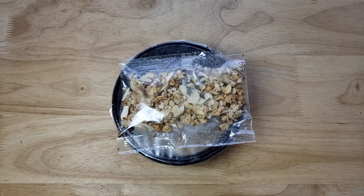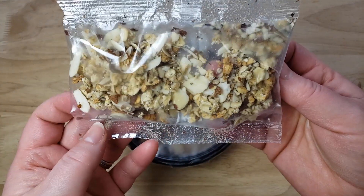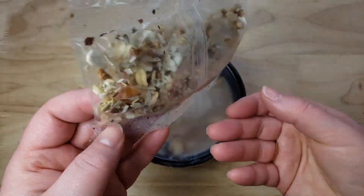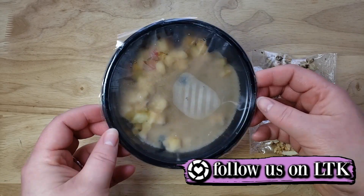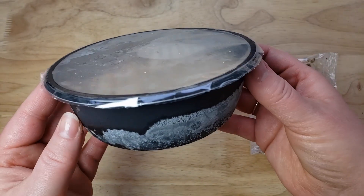Alright, welcome back. Our rating system: thumbs up we'd buy again, thumbs down we would not. For me, this is a thumbs down. I don't hate it, but I don't love it enough to buy it again. The blueberry, the apple, and the banana are all great, but the almond butter and coconut milk base is just very bland. When you go through the blueberry, the apple, and the granola, all you have left is that almond butter and coconut milk frozen base — it's just very bland.